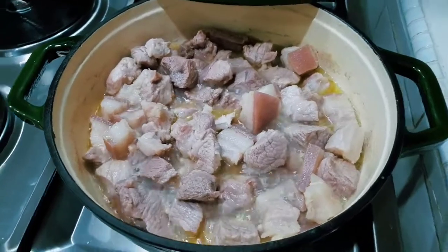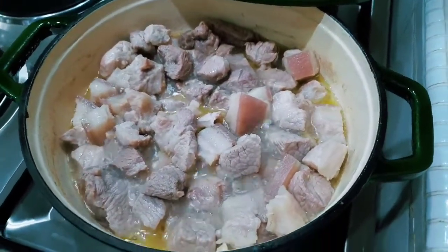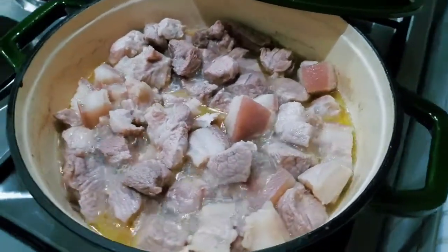As you can see, the meat is already cooked but I want it more cooked, so we will leave it for another 10 minutes. Let's see.